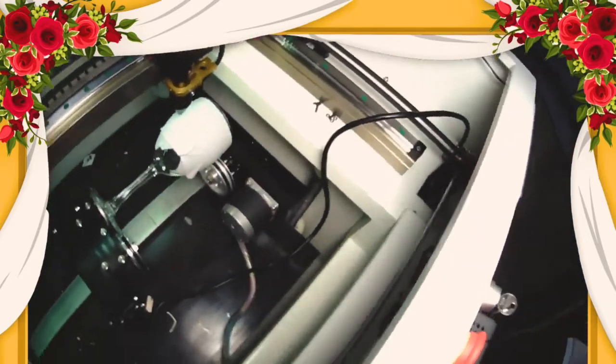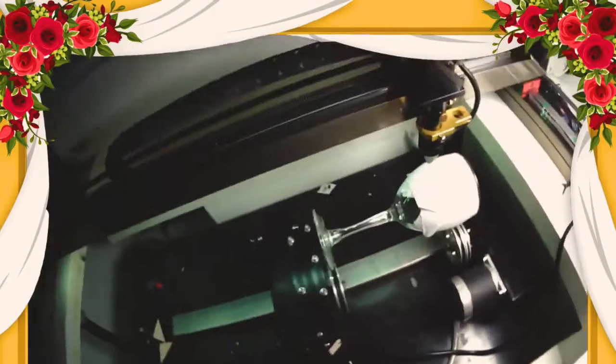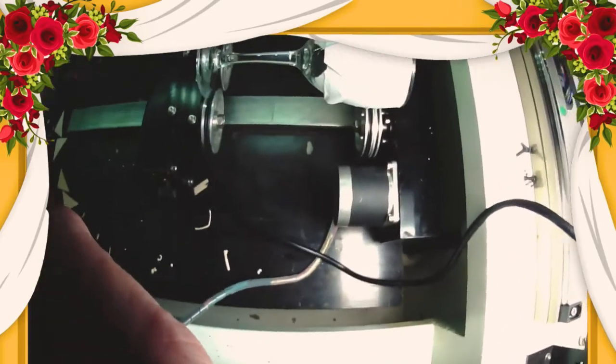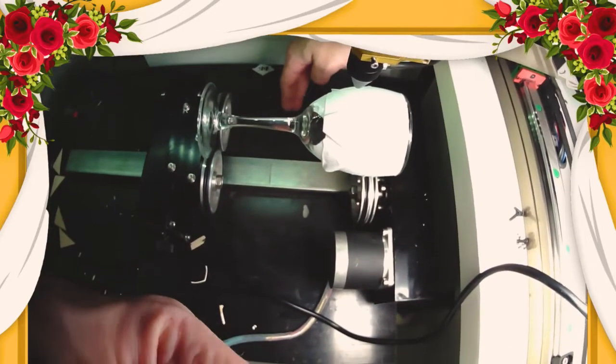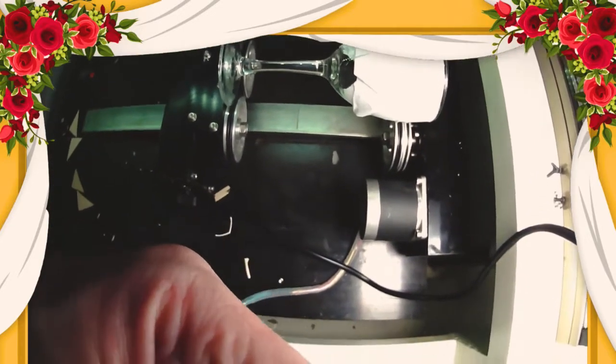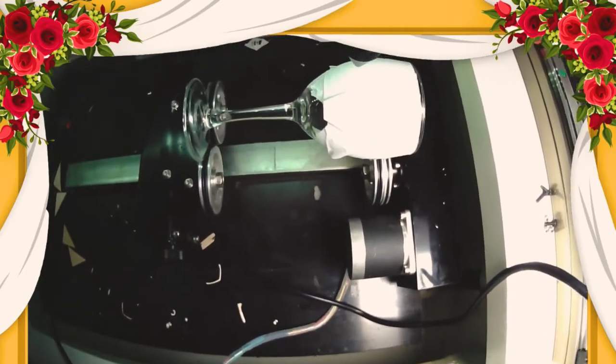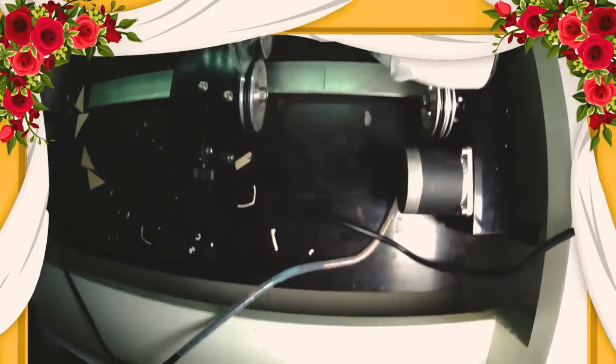So the rotary you just have set inside the machine here? Yeah. So what's the first thing you want to do when you have your rotary set up? You're going to put your rotary inside, and then you're going to lower your Z-table. This is the Z-table, and you're going to lower that so that your item is high enough to be in focus. In this case it's your glass — we have it all lined up.